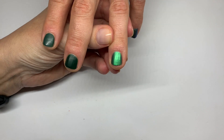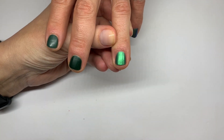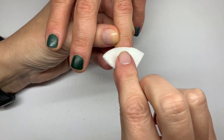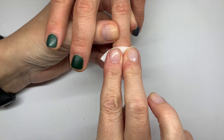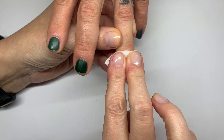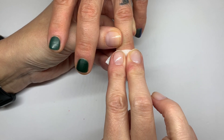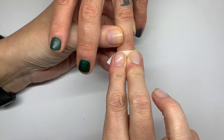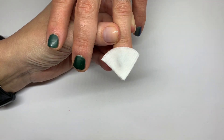So this is Dazzle Dry that's completely dry with a matte top coat — it was Mistletoe. We're going to do the same color, but shiny this time. We'll see — I wanted to show you how the procedure looks so you can try it on yourself and let me know how it works for you.